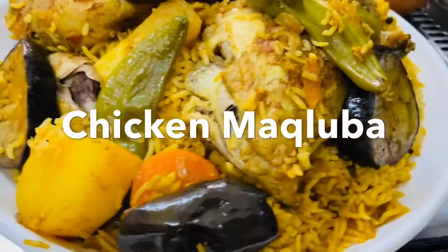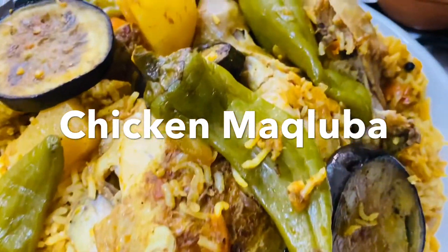Hi friends, welcome to the channel. Today I am going to make an Arabic recipe called Maklooba. I am going to use chicken and some vegetables.